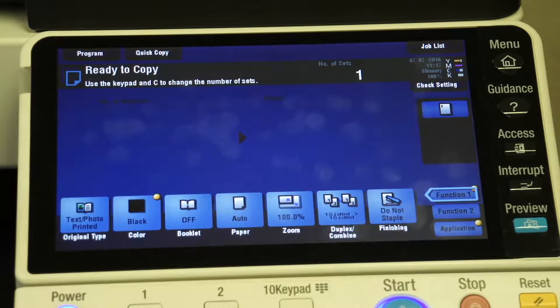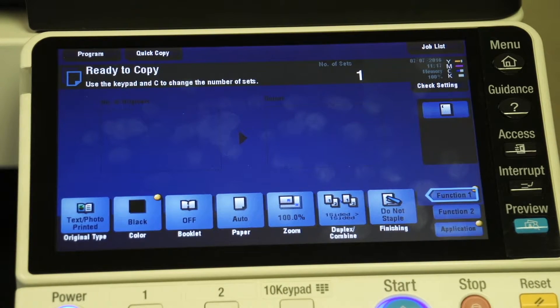One of the nice things with the BizHub systems is your ability to either print documents directly from a USB thumb drive or to scan documents directly onto that same USB drive. So it's really easy to use.